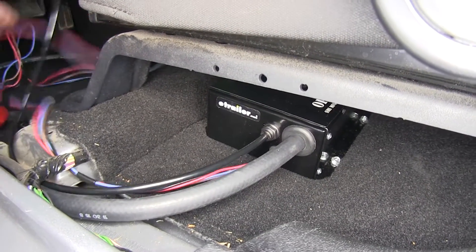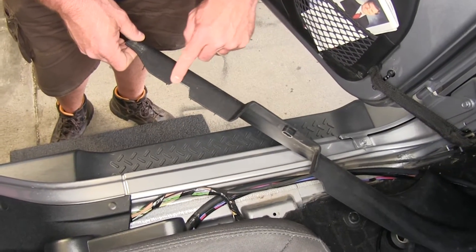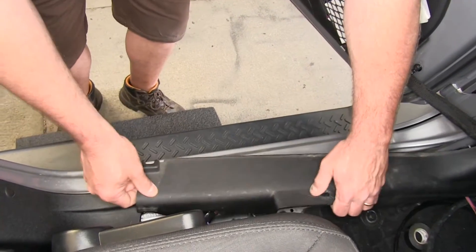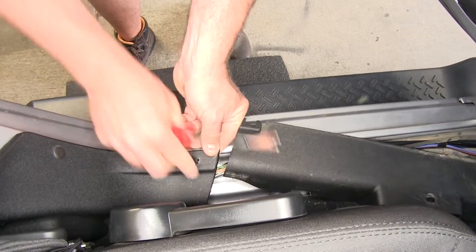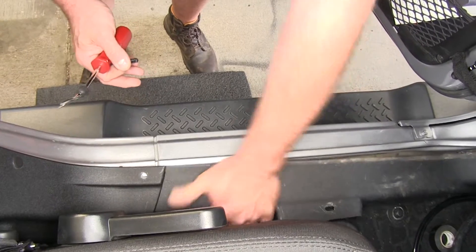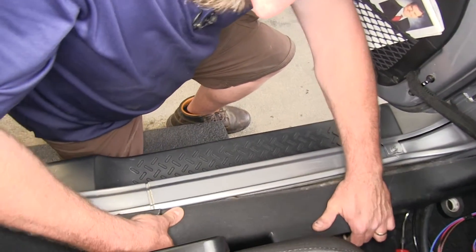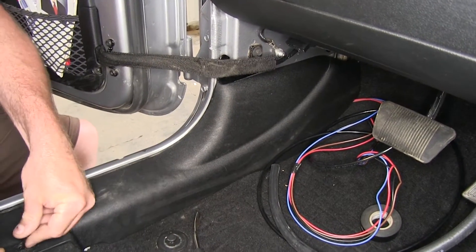Now I want to go ahead and cut a little notch in our sill plate cover where it's going to go over top of all the lines that we've run through. We'll pop it back up off of there so we can get it in place — this is going to go underneath this edge of the sill. We'll reinstall our push pin.